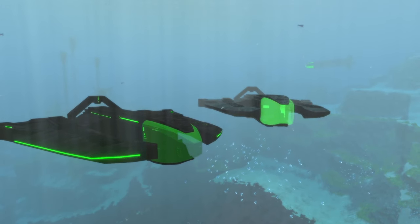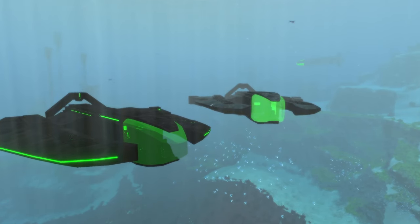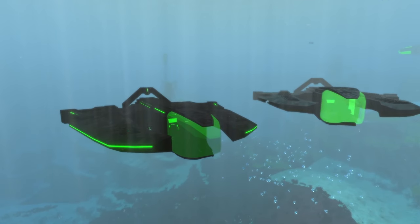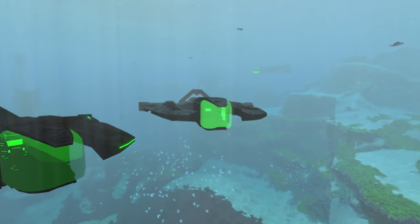All right, so in today's Subnautica video, we are going to be comparing the old Blade-class submarine, which we see on the right over there, to the new and updated one, which is on the left. So without further ado, let's get to it.